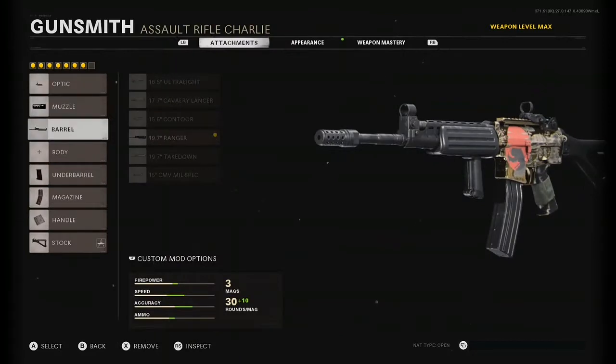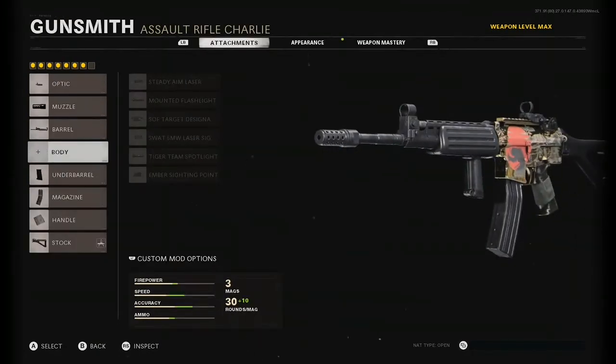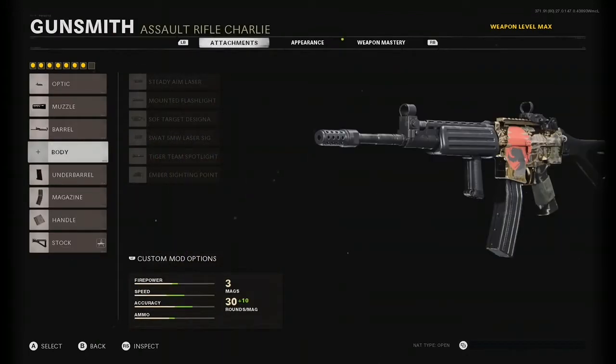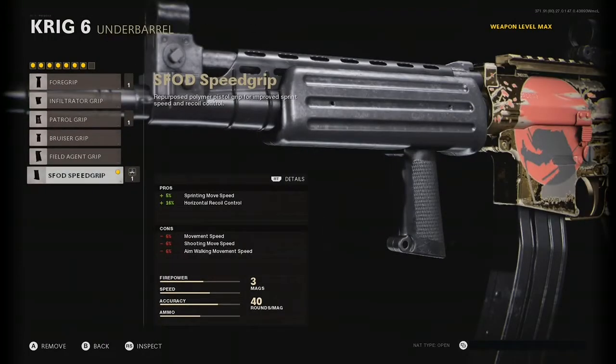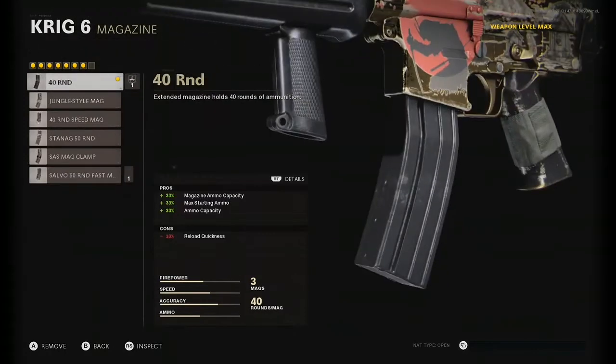For the barrel I'm using the 19.7 Ranger for that bullet velocity, making sure it's maxed out and getting that damage. You could use the Takedown or other barrels, but I recommend the Ranger. If you'd like, add the Steady Aim Laser as your body attachment. For the underbarrel I'm using the Spetsnaz Speed Grip for that sprint-to-fire movement speed, which also helps with horizontal recoil control since you lose it when you attach the muzzle. For the magazine I'm using the 40-round mag to give extra bullets in the clip.